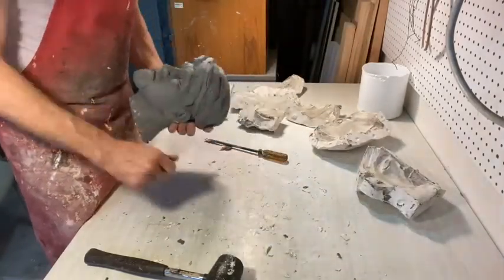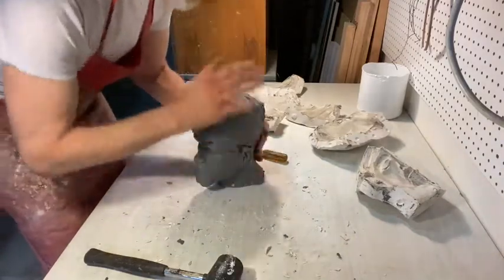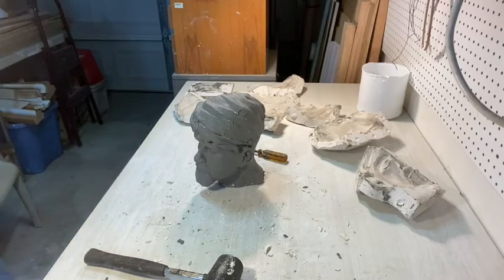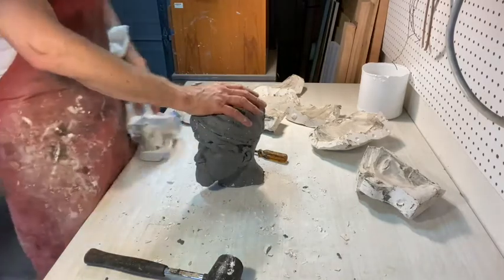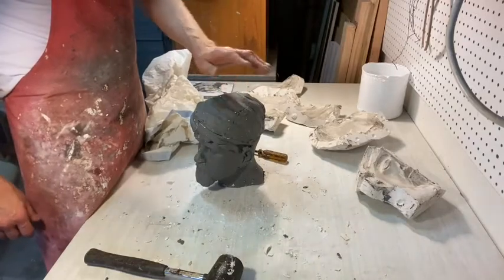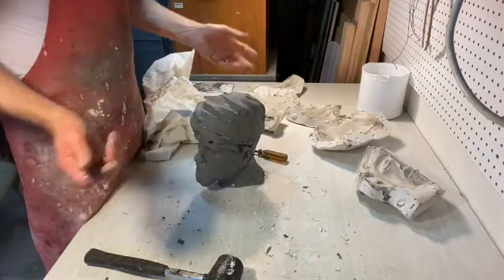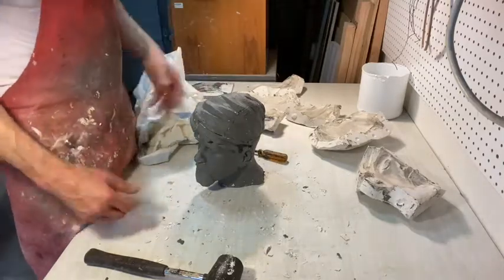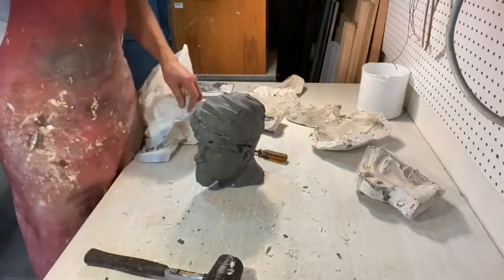It doesn't look anything like me anyway. I'm actually going to do something with this later so I'm going to wrap them up. For you guys, you can let these dry out unless you want to try to make another mold or do something with it. Let them dry out, we'll smash them up and reclaim the clay — it'll live again another day.